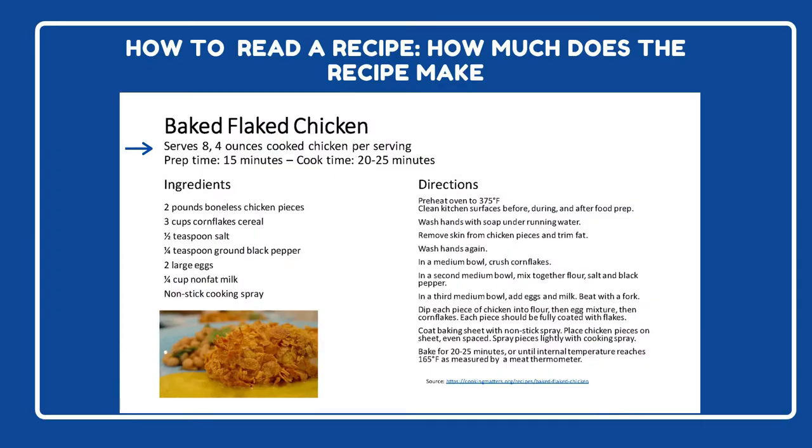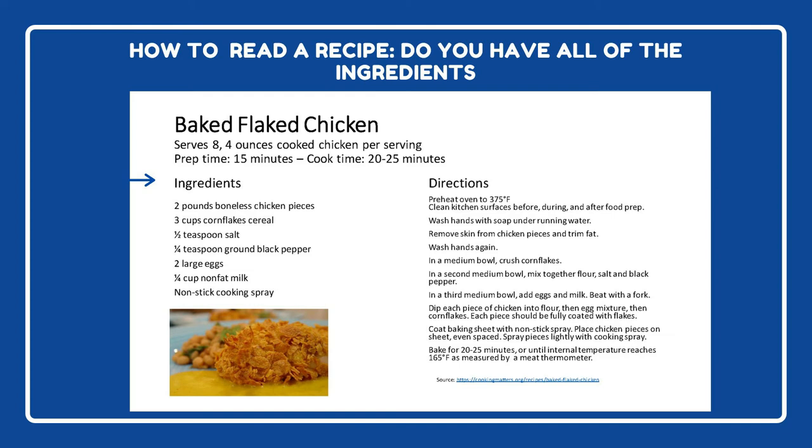Now let's talk about how to read a recipe. For today's example, we'll use this baked flaked chicken from Cooking Matters. Most recipes will tell you how many people the dish will serve — this dish serves eight people. If you come across a recipe that doesn't make enough, you can easily double the recipe by multiplying each ingredient by two. For example, we would need four pounds of chicken, six cups of corn flakes, one teaspoon of salt, and so on.